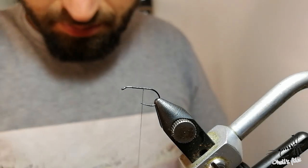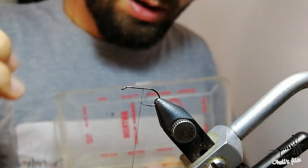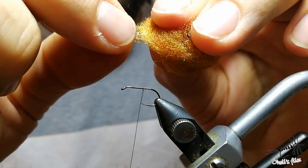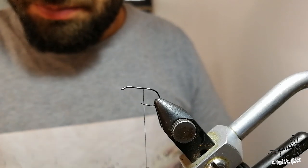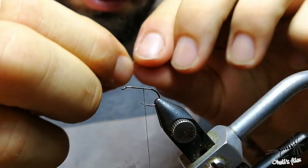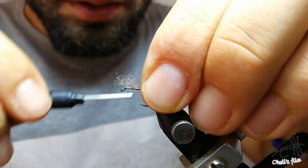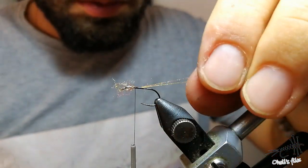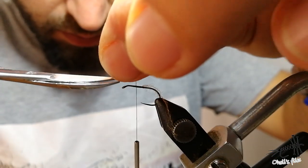First, you want to add some trailing shuck material. I'm going to use orange antron and just choose a few fibers. You don't need much — just a few fibers are enough. You just want to add some shiny effect there. Don't worry about the length right now, because you're going to adjust it when you finish the fly. Or if it's too long, just cut it now.